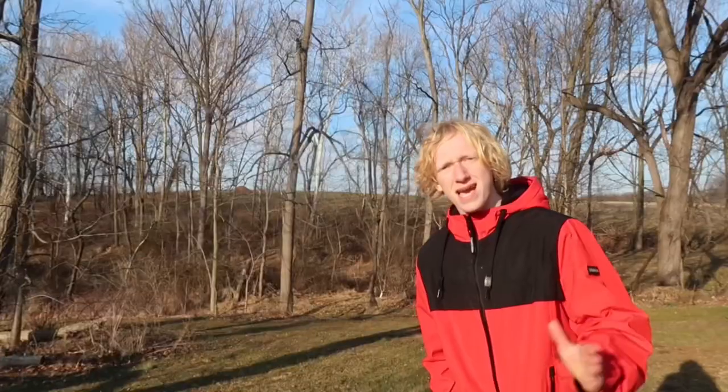Before we continue, I have a challenge for every single one of you. Whoever says the funniest joke in the comments will get their comment pinned — it can't just be any old knock-knock joke. It's got to be something creative that not many people have heard. If I genuinely get a giggle out of it, I'll make sure to pin your comment. With that said, let's get back to the video.